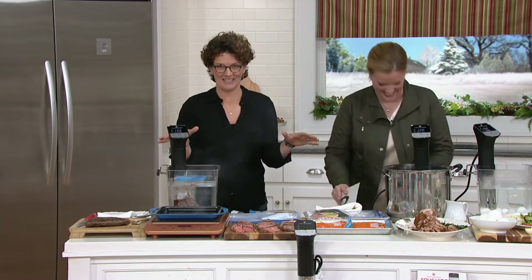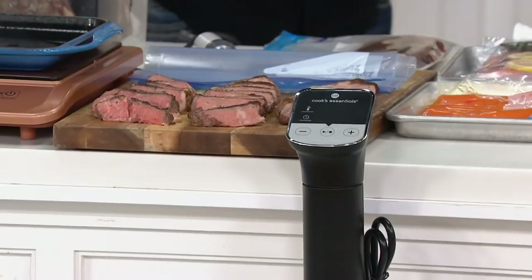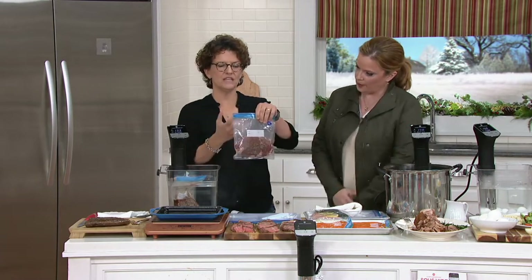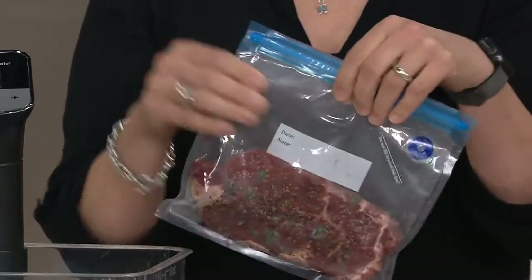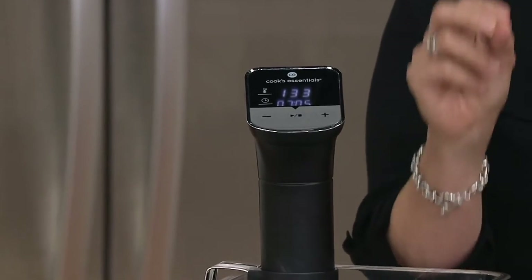Sous vide means "under vacuum" — and that explains nothing. So let me explain. Have you ever been worried about overcooking a steak, undercooking a chicken breast, or just ruining dinner altogether? This method will actually take that possibility out of the question. Sous vide cooking is like super slow cooking. It takes food, puts it into a bag, removes the air, hence creating a vacuum. You remove the air just so the bag will sink into a pot of water. Then the sous vide circulator keeps the water at a temperature so precisely that it is impossible to overcook the food.